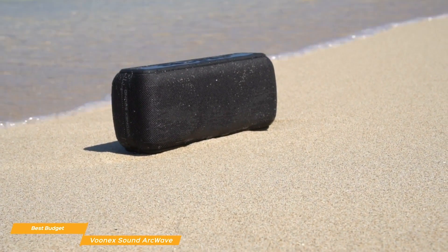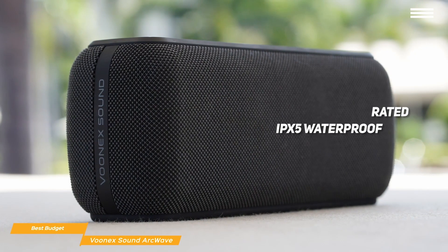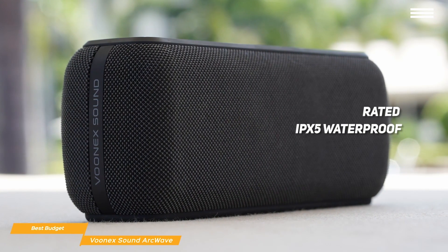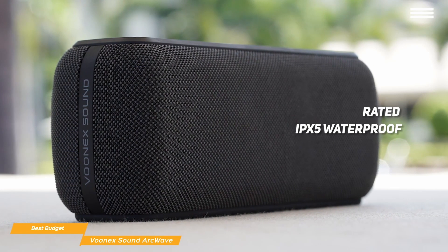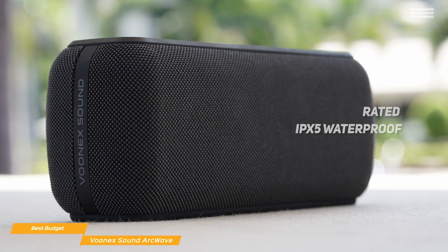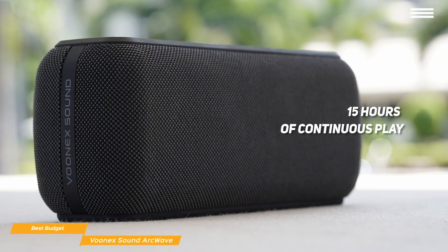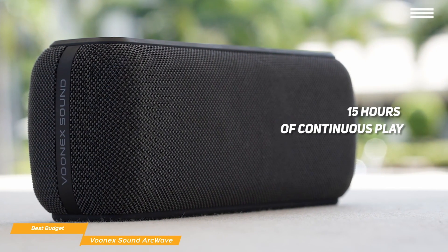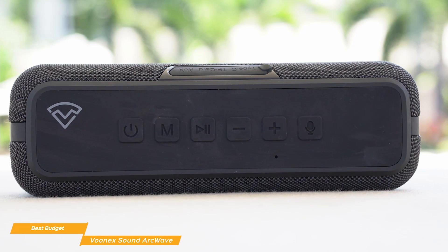The small, simple design of the ArcWave lets you take it wherever you go — easily bring the speaker along in your bag or backpack and enjoy it while hiking, camping, or partying with friends. It's also rated IPX5 waterproof, so you won't have to worry about getting it wet if it starts to rain. The ArcWave's powerful 6,500mAh lithium battery keeps the party going with up to 15 hours of continuous play and recharges in about 3 hours with the included USB-C fast charge system.